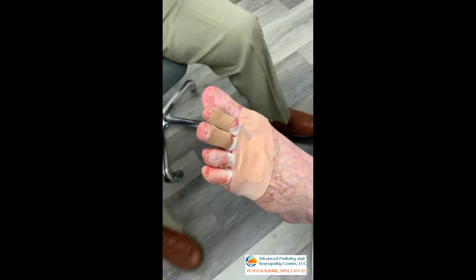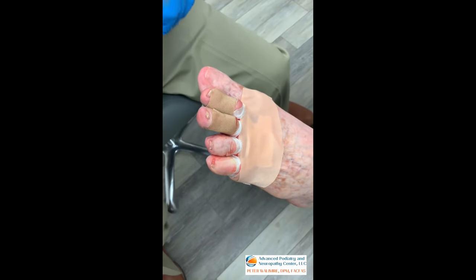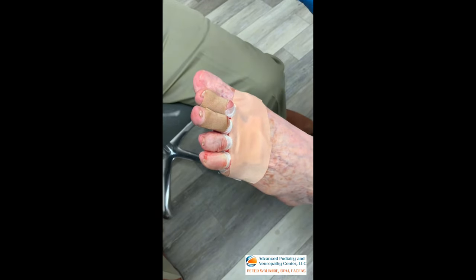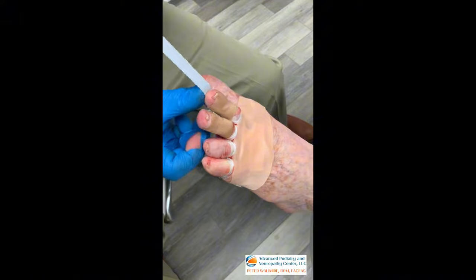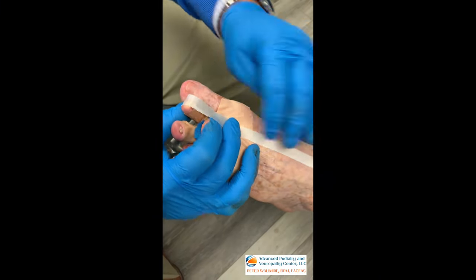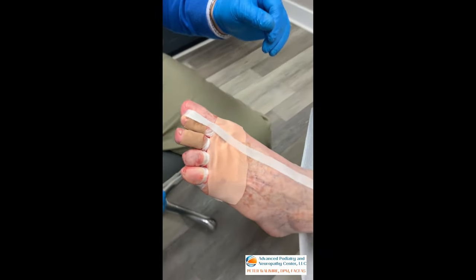The final step is stretching the toe out with another long piece of tape about eight inches long. We tape from the tip of the toe right under the tip, stretch that toe up, and then tape to the top of the foot. You can see the significant improvement once we get the tape on.